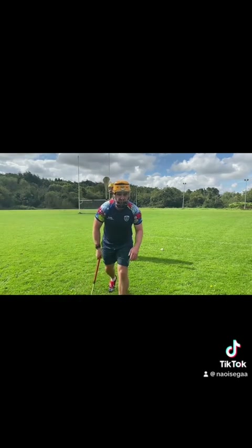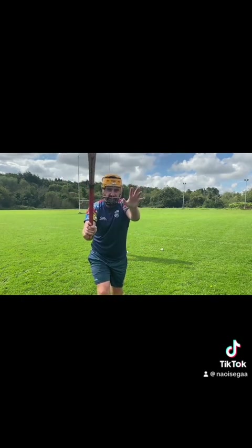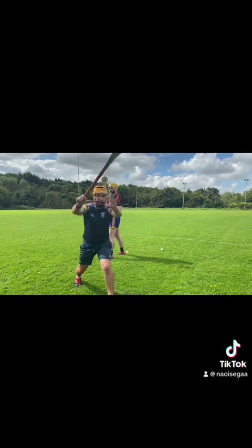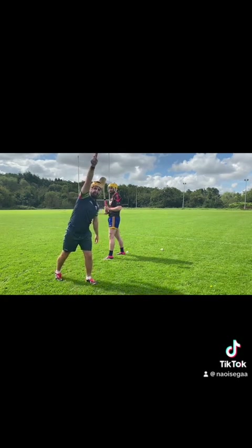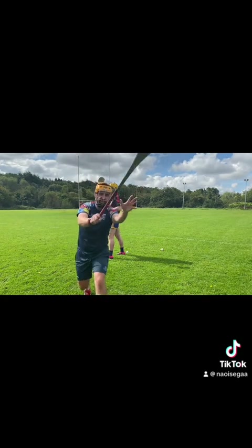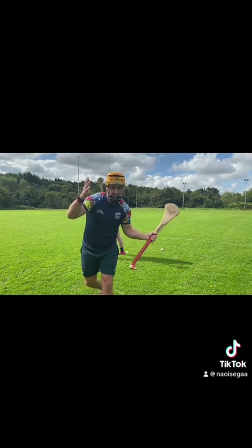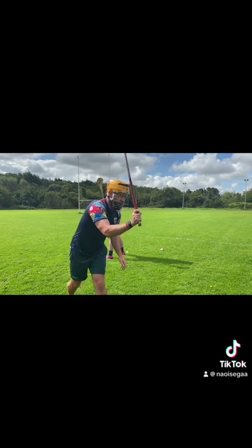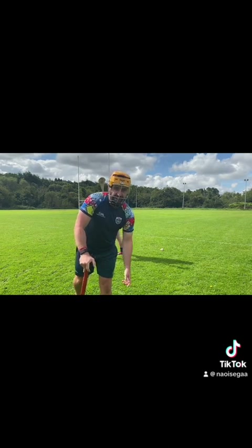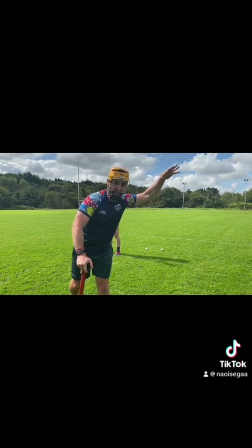Just on that: the further away you are, the bigger you should be, and then the closer you get, the smaller you become — because you're trying to make yourself as big as possible. Maybe if he gets the strike away, I'll still get the block. When you get in closer, you're closing down the space. One of them hit me in the arm — good, I blocked him. Another one, I dropped my hurl and missed it totally. So one or two more — I'll go from further back and see if I can get in and block him. Step it up and step it up and step it up.